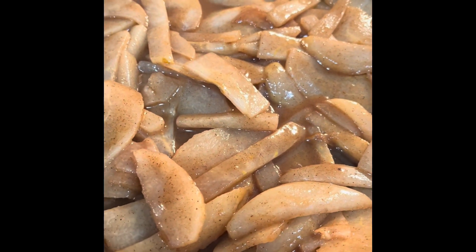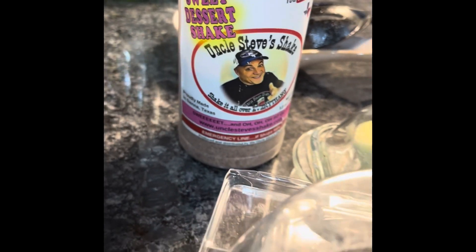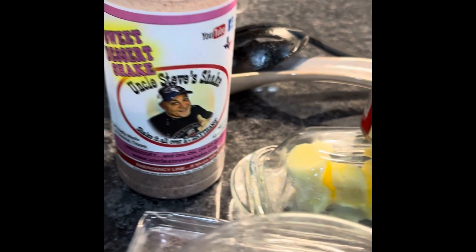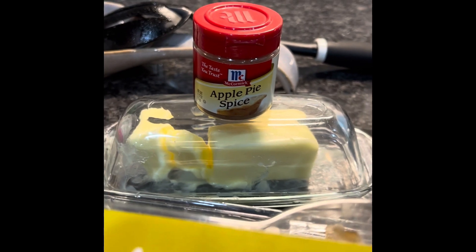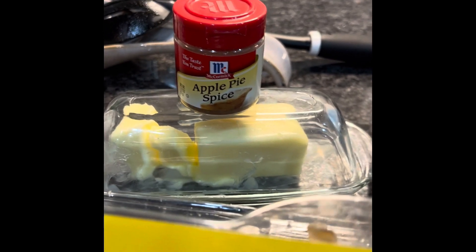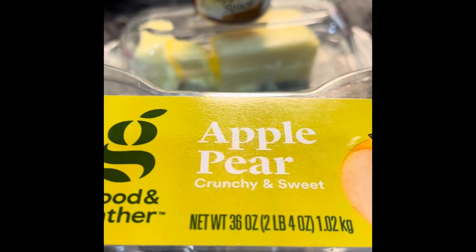We have been simmering our apples for about 10 minutes now. They are looking fabulous — so soft and juicy. We used the sweet dessert shake from Uncle Steve's shake and apple pie spice with some butter — well, half a stick. And then this is the apple pear.